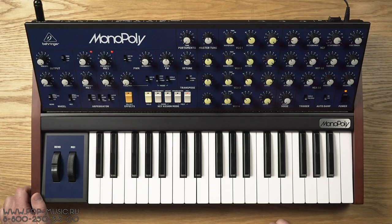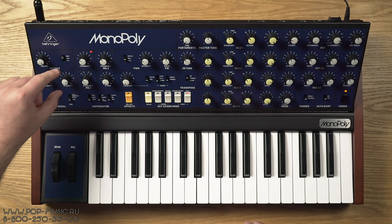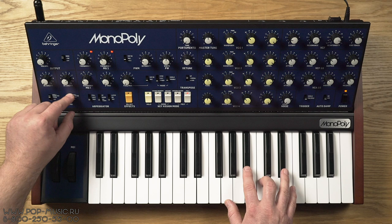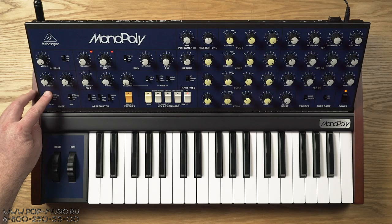Давайте поговорим про клавиатуру. Клавиатура является velocity-чувствительной. Здесь у нас есть два колеса — по классике это pitch-bend и модуляционное колесо. Вот этими рычажками мы переключаем то, на что они воздействуют, и интенсивность воздействия вот этими энкодерами регулируем. Сейчас я настроил такой прикольный пэд, включил модуляционное колесо на фильтр. Можно сделать вибрато, или всё вместе. Pitch-bend у нас также — мы можем выбрать либо фильтр, либо pitch, либо всё вместе.